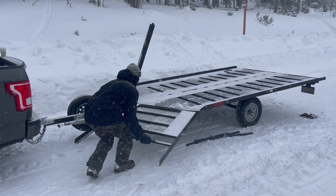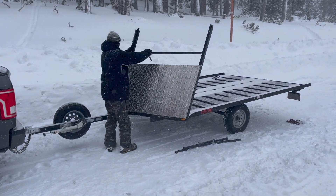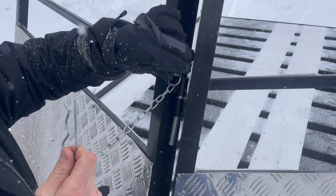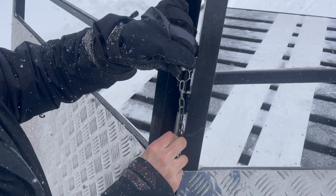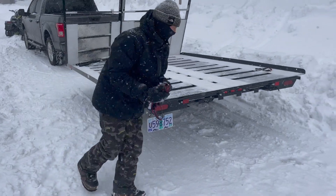Once the sled is in a safe spot, return the front ramps to their closed position. Don't forget the locking pin to secure them in place. Pick up the straps and clamps and leave them neatly on the trailer bed before riding out.